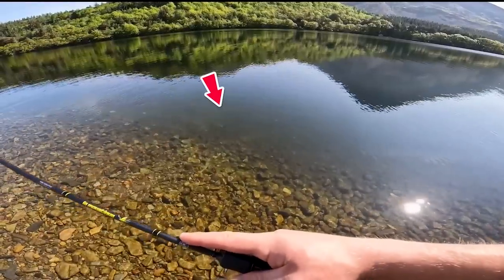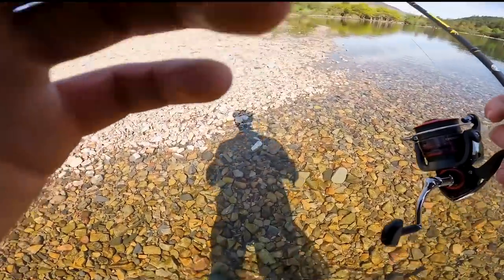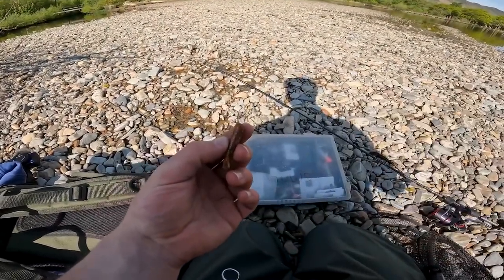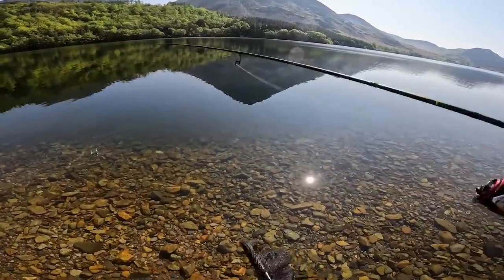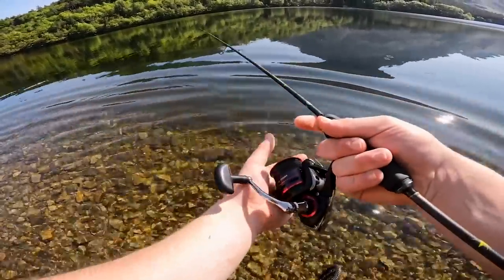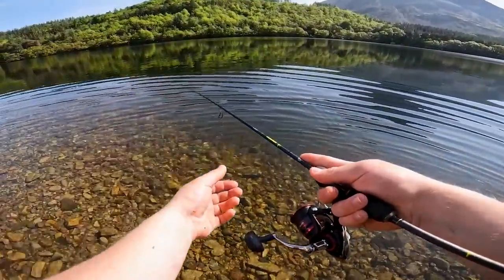Perch, perch, perch! Okay, let's change our approach. Let's go with the tube. Let's see if we can convince one of these perch to come and take. Just drop it down — you can see how deep it is.